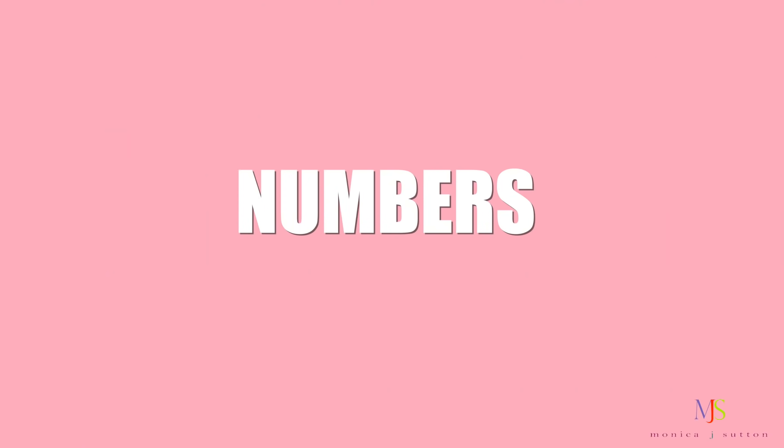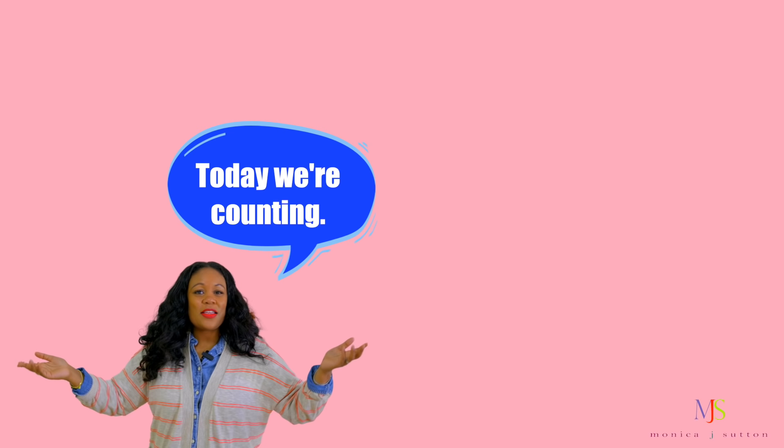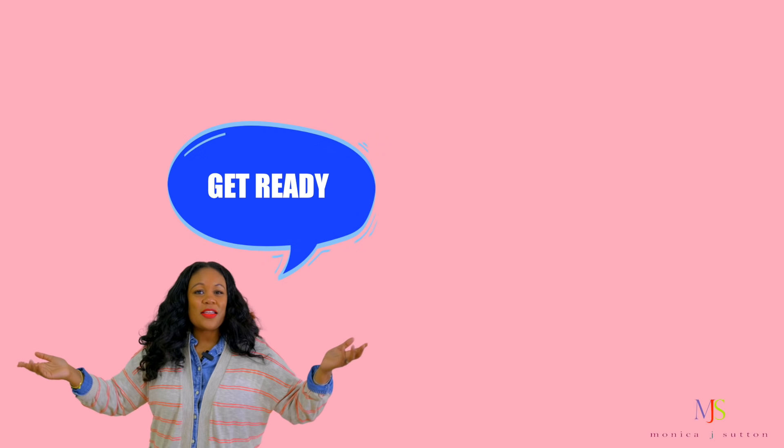Hello friends. Today we're counting from 1 through 20. Let's try the single clap count. That means every time we say a number, we clap one time. Are you ready? Great. Get ready. Get ready.